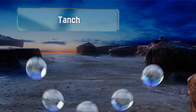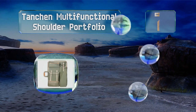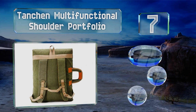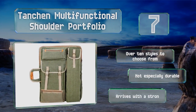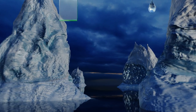At number seven, the inside of the carrying handle on the Tangent multifunctional shoulder portfolio features leather padding meant to soften its feel in your hand while also preventing excessive sweat from making it less comfortable to carry. There are over 10 styles to choose from, but it's not especially durable and it arrives with a strong smell.